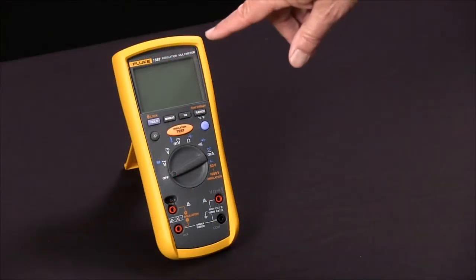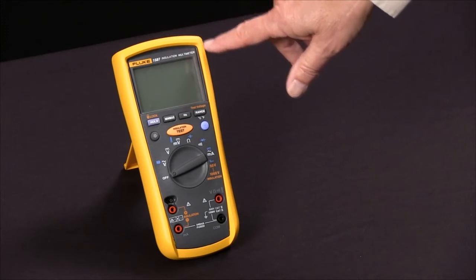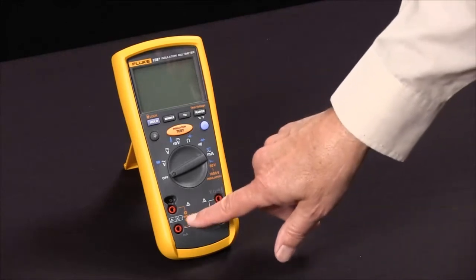To measure insulation resistance with our Fluke 1587 insulation multimeter, we first notice that the functions that relate to insulation resistance are all in orange.